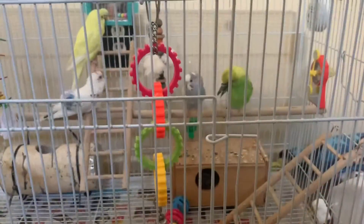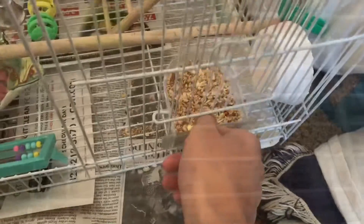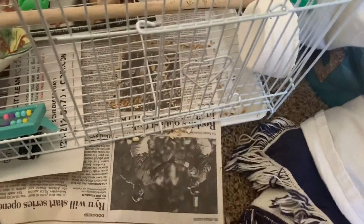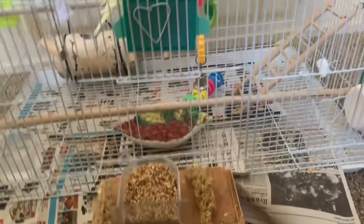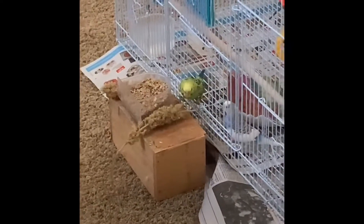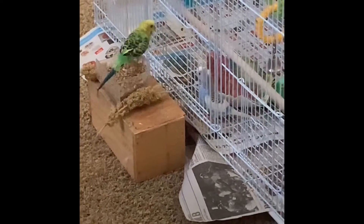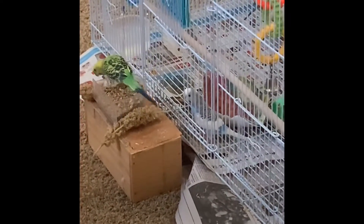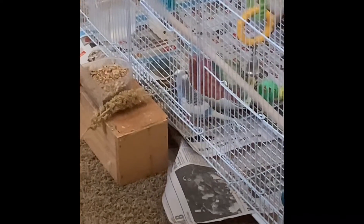I know a lot of budgie owners like to have their budgie perch on their finger and then just slowly take them out of their cage, but I like to do something different. I remove all food containers and just leave them in front of the cage. I also leave the cage open so that way my budgies will be able to come out of the cage whenever they want to. Doing this will allow your budgie to be more comfortable being outside of its cage, and if you keep doing this your budgie will eventually learn that being outside of its cage is safe.